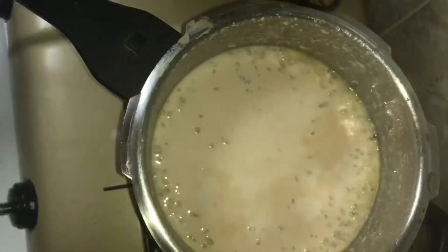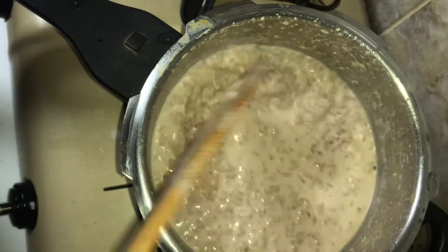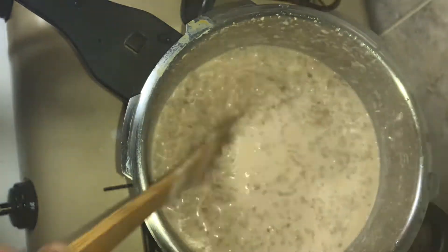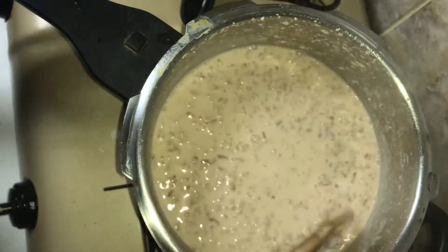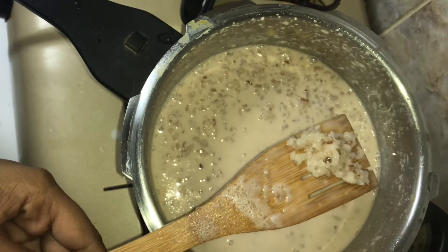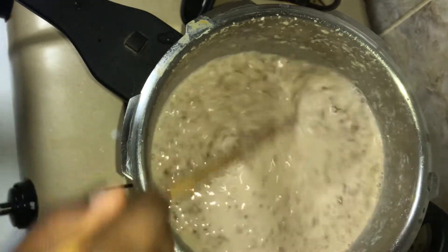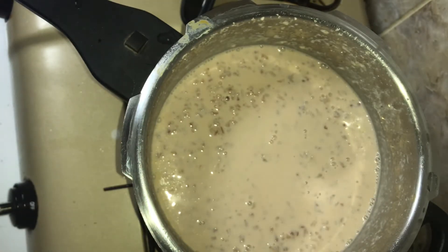It's a nice color. These are very delicious things that you can use. You will need to add some of these different kinds of food.